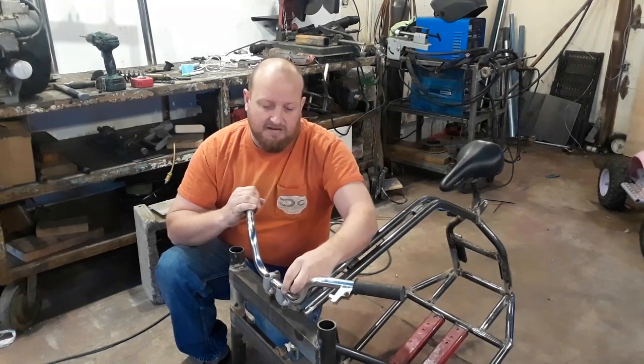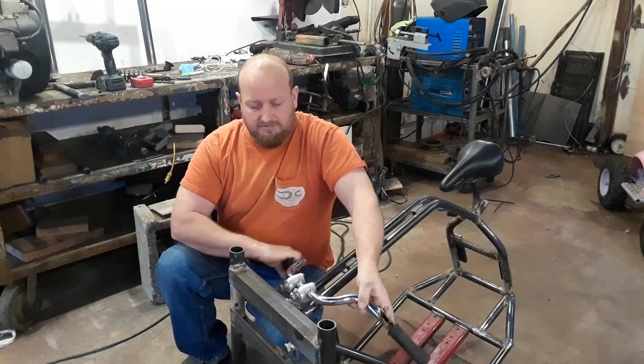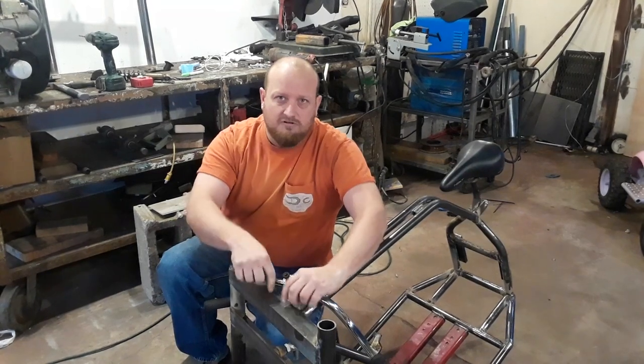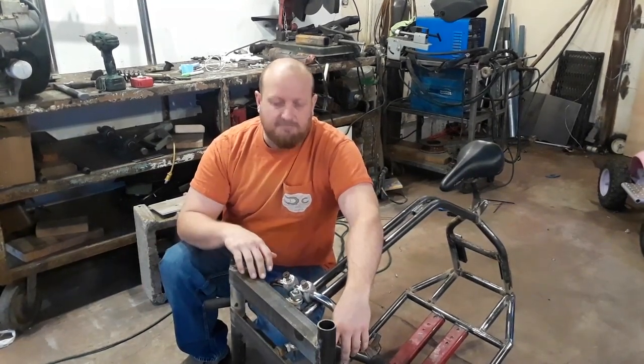Even if I've got to remake them, I can clamp them into these clamps and have some really nice easy clamps to work with. So what I did is I measured to the center, then measured the distance between these, came back out and went up. I'm going to drill those and get this mounted.